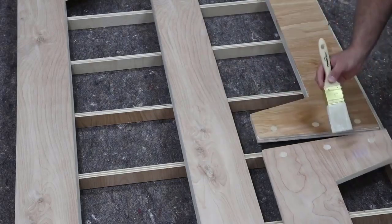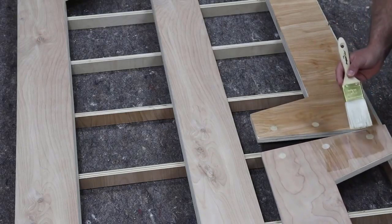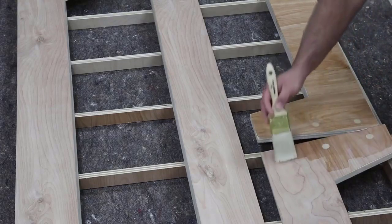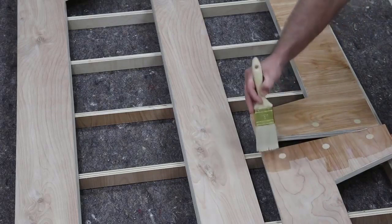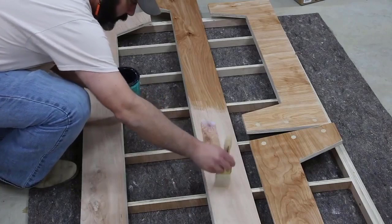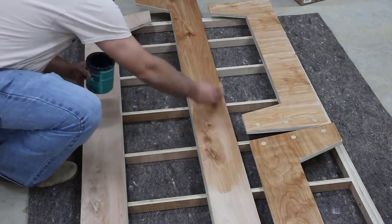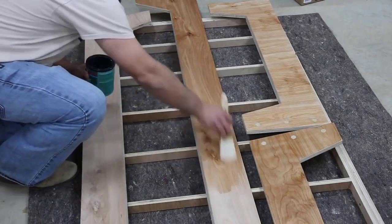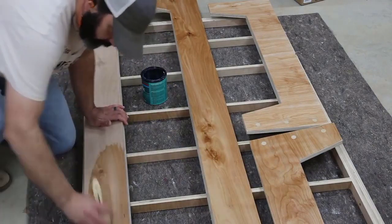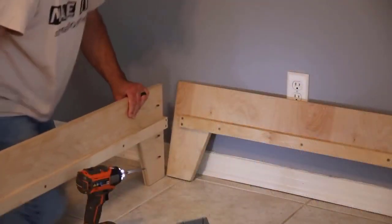For the finish on this project I'm just using a water-based polyacrylic, which I tend to go to on a lot of my projects. It's really easy to apply, easy to clean up, it looks great on the wood, and it brings out the character. You can see the contrasting color with the dowel rods that I was going for. This also provides some protection — I've used this finish on other plywood projects that my kids used and it's been great with no issues.